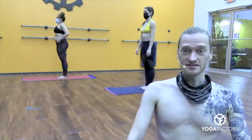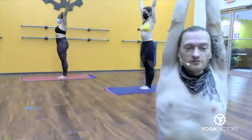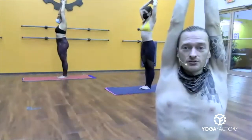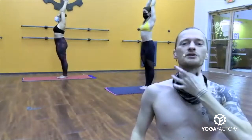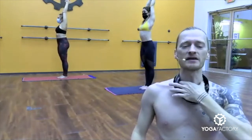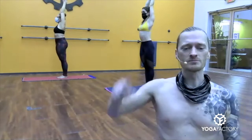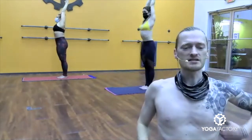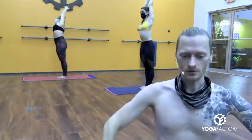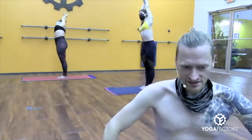Second set. Arms out, up over the head. Palms together. Interlock your fingers, release your index fingers, cross your thumbs. Keep your chin up, chin away from the chest. You should see — if you have a mirror — see the gap, the space right there between chin and collarbone. Belly in. Squeeze palms. Inhale, stretch up. Slowly bend your body to the right. Push your hips out to the left. Squeeze inner thighs together. Pull belly in tight.